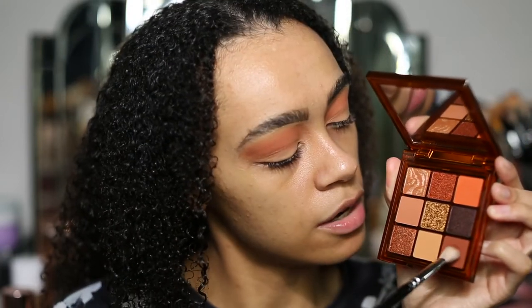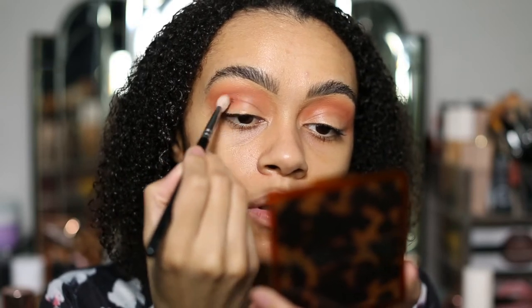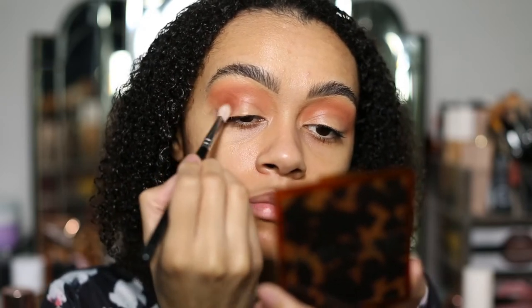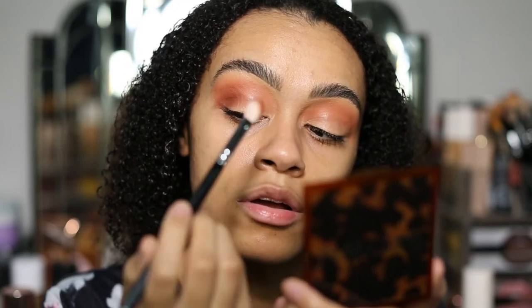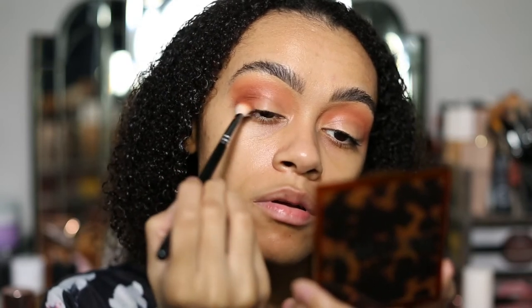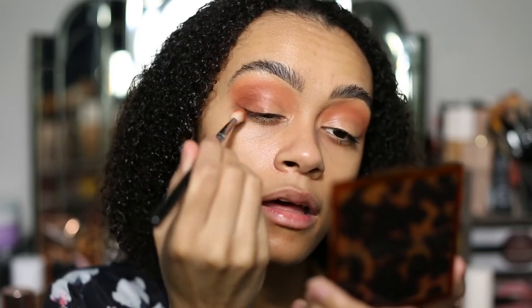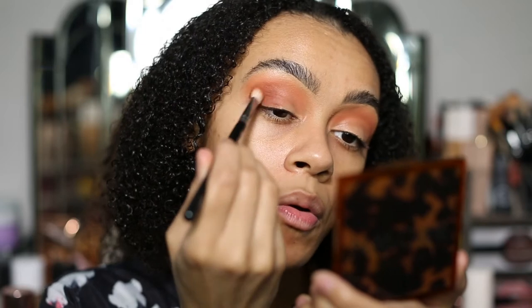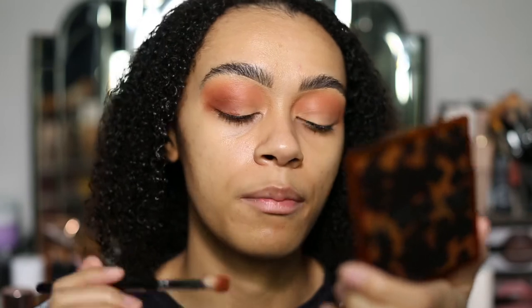Next I'm going to go in with this slightly deeper rich brown, which is a beautiful shade. Look how much has come on my brush just by picking up such a small amount. I'm going to put this right here on my outer corner. Look how that's just deepening it up — it looks so nice.